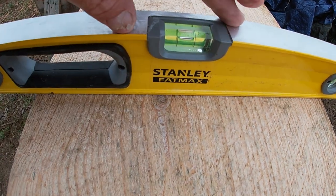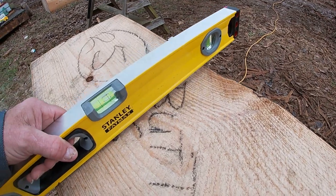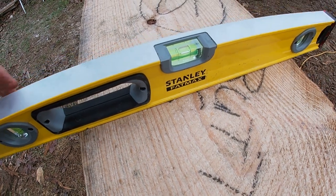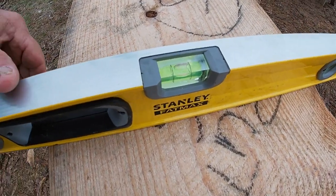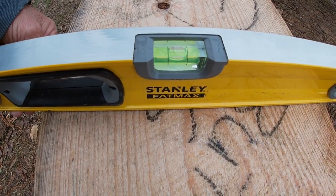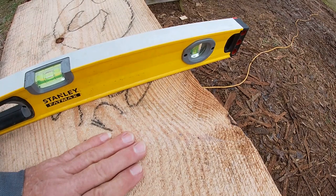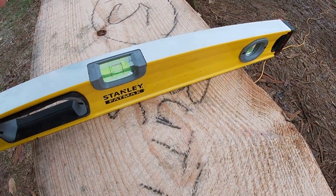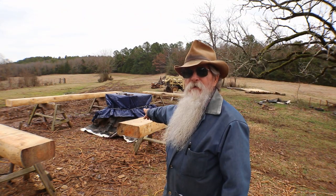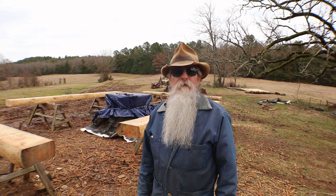Now we'll take the level and go back down to the other end — this is the tip of the log — back down to the butt end and check it down there. I'm laying it approximately where the notch would set, and you can see it's a little bit out of level. So I'm raising the level just a little bit and I have about an eighth of an inch that I need to take off of this side, and that will bring it true with the other end. This is very, very critical. I'm going to get my planer out and plane this seal log here behind me and clean the inside face up — it'll make it so much easier in doing my layout.